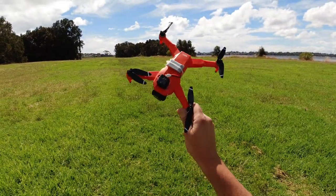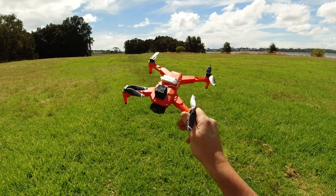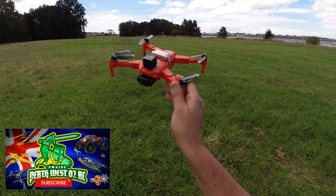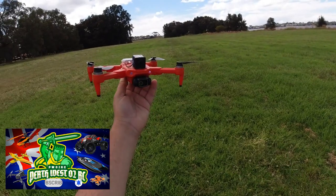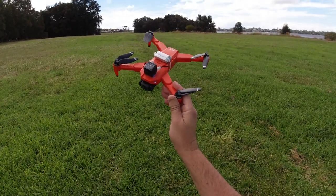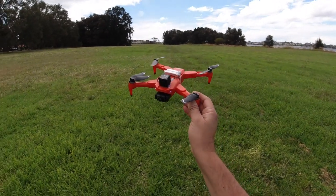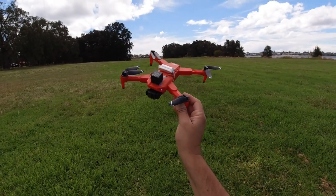Thanks very much for watching — that is the range test of the LYZRC L900. This seems to be a pretty popular drone; my previous review and initial range test with Wi-Fi FPV got around 500 meters before I brought it back. If you're new to the channel, this is Perth West Styles RC — consider subscribing and hitting the notification bell. I'll leave a link in the description; I got this one from Banggood around last summer. Check out my other videos on this drone popped up throughout this video.